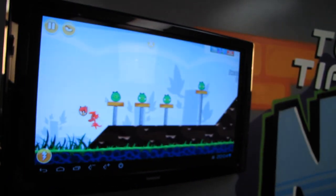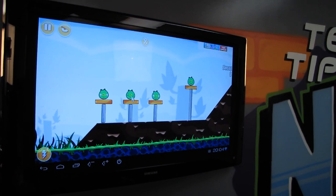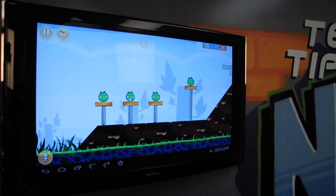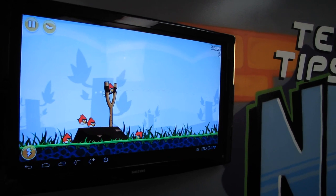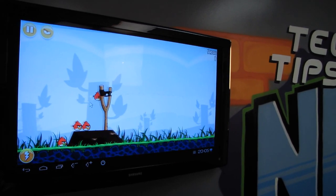I can aim the guy, fire the guy, and miss with the guy. See the pigs — they think that's hilarious, don't they? Stupid pigs. What do pigs know anyway? They're green. What kind of pig is green?